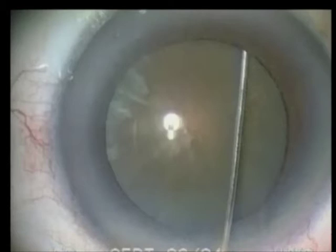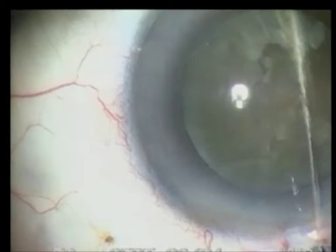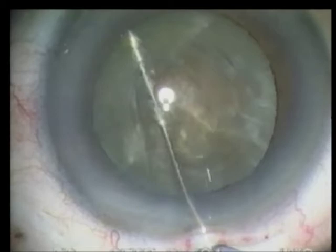For hydrodissection, a straight cannula is placed inferiorly between the anterior capsule and the lens. While lifting slightly, a fluid wave is directed between the outer cortex and the capsular bag. Additional cortical cleaving is performed at 4 o'clock to ensure complete hydrodissection. To ensure that the lens has been separated from its capsular attachments, I rotate the lens within the capsular bag. Hydrodelineation is not possible in a lens of this density.